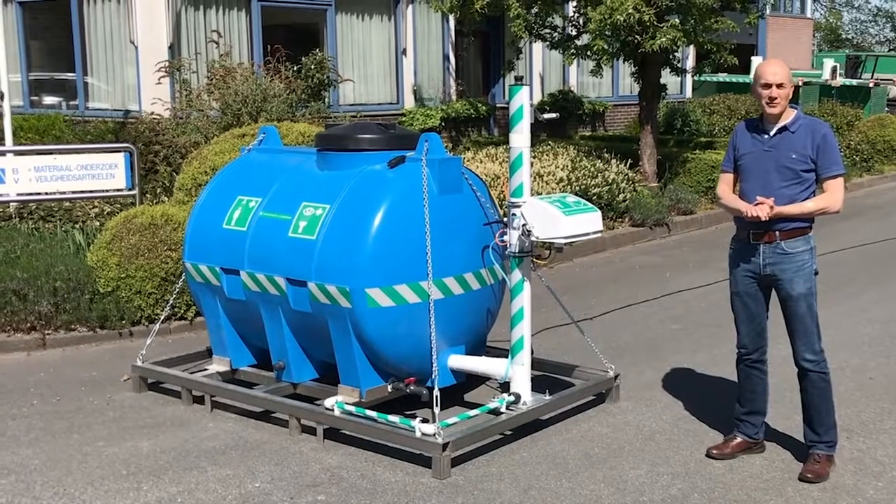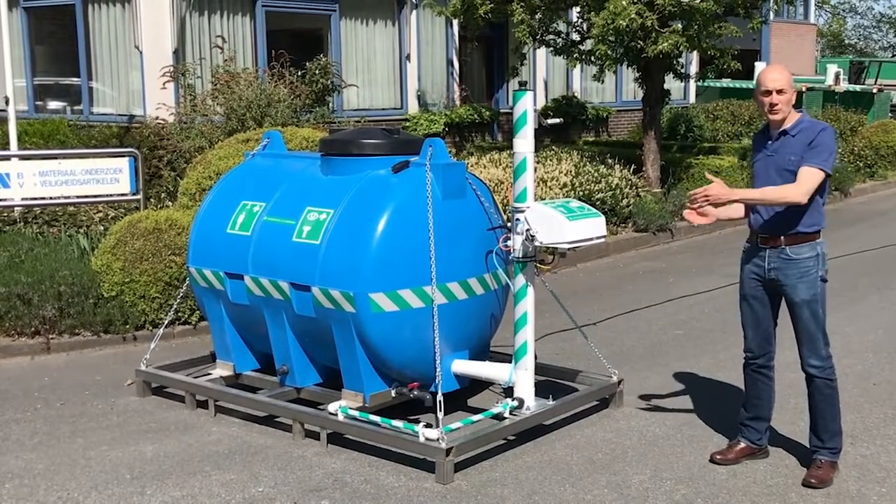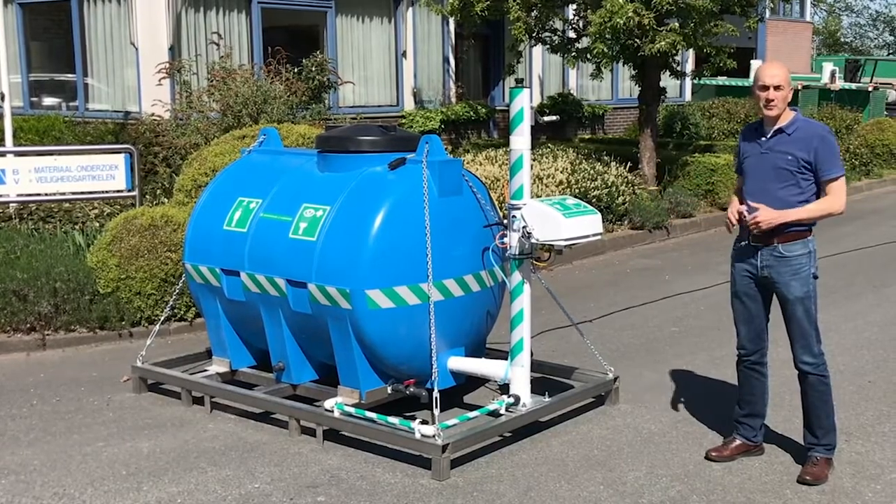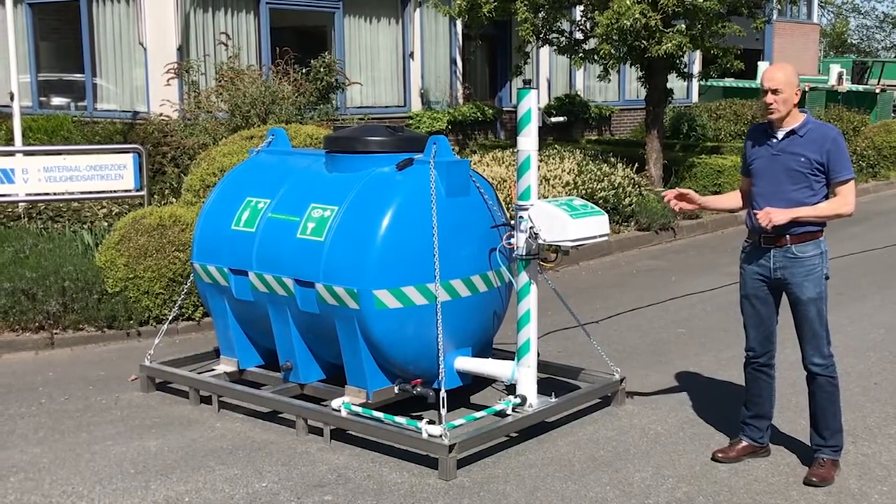As you can see, this unit is placed on a fixed frame and can be transported with a forklift truck. This version is also available with an insulated and heated blanket.